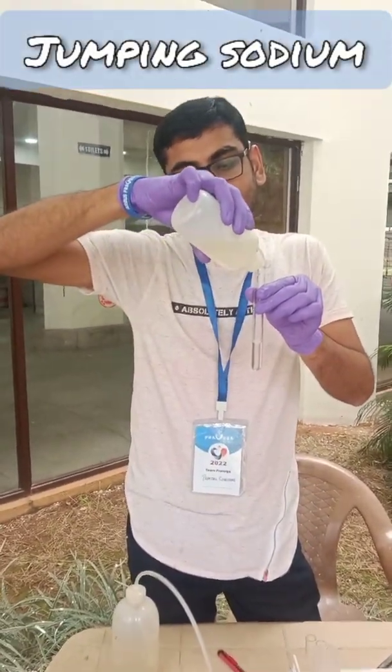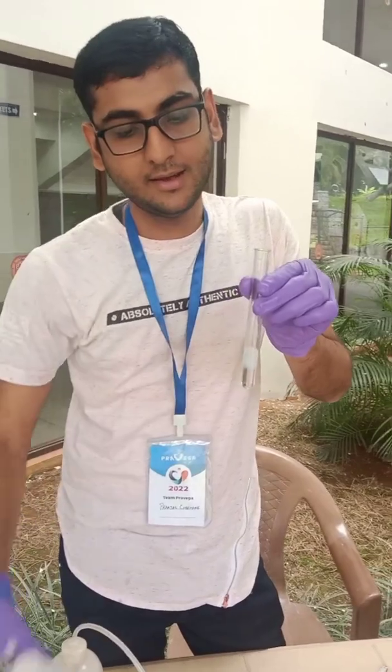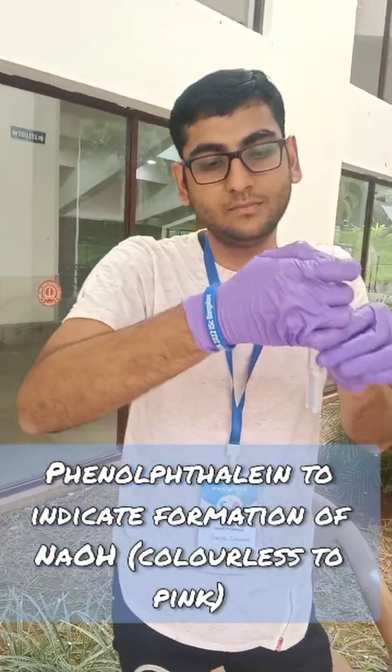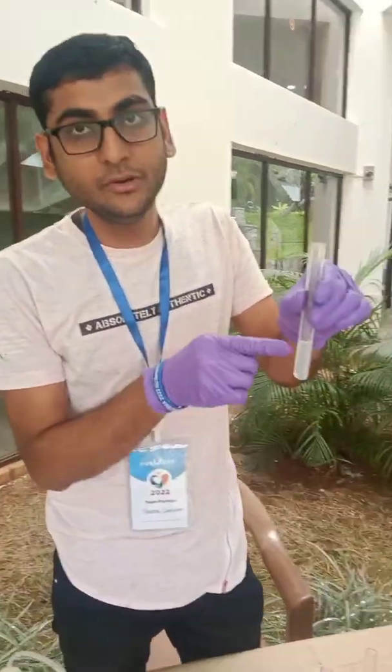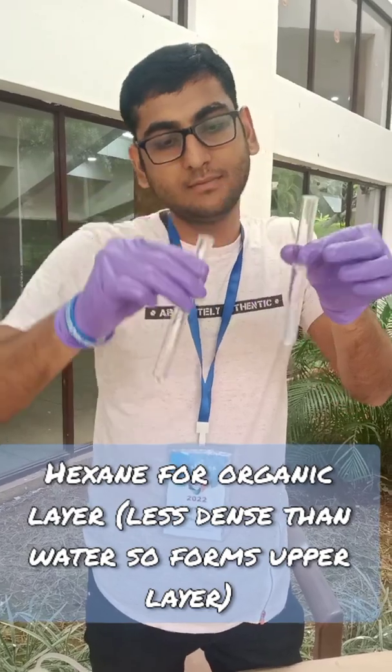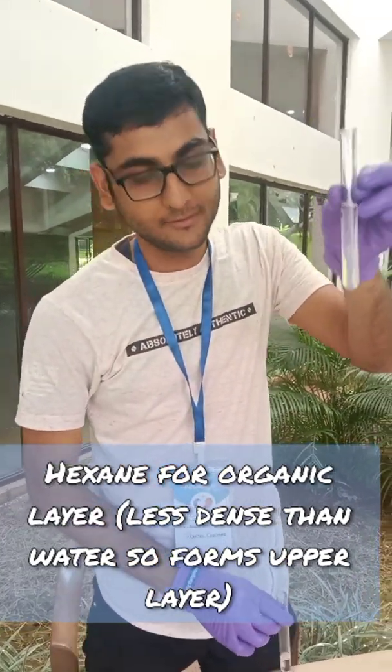This is spinoctiline electrolyte, it's neutral. Now I am adding hexane — different polarity, organic layer.